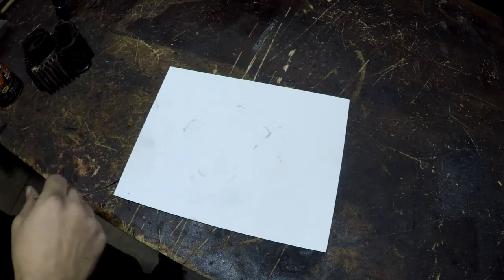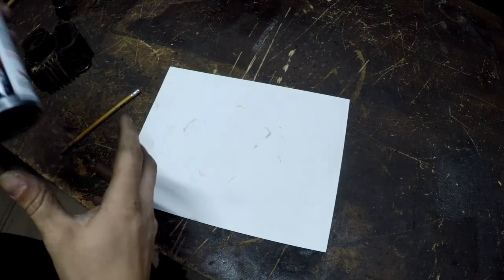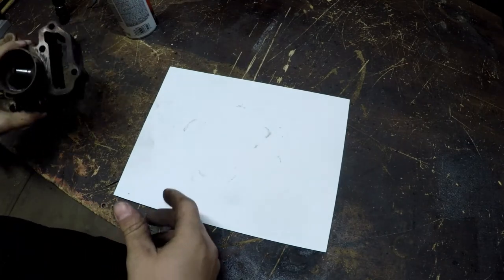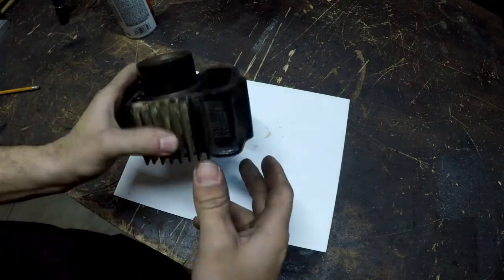All right, this tip of the week — it's a bit crude — but we're going to use spray paint to help mark out pieces. For example, let's say you need to make a gasket for this part.